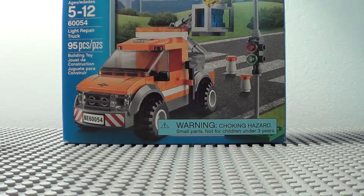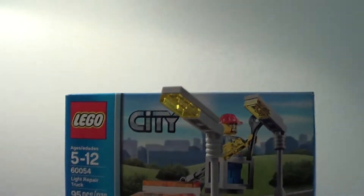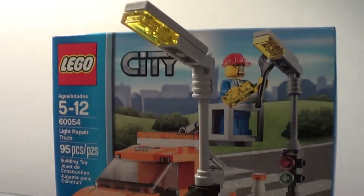This set comes with a street light, and here it is. It's actually very nice and detailed, and if you take a look at it, it pretty much looks like the one on the box — pretty basic street light.